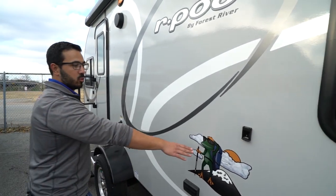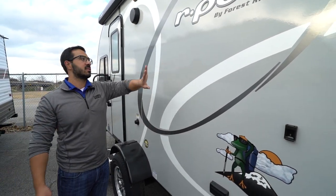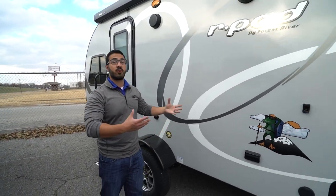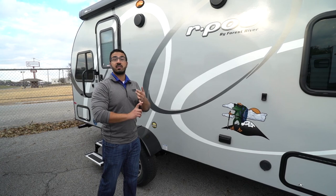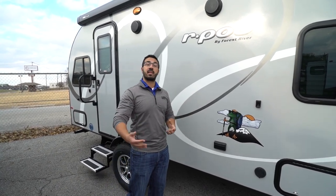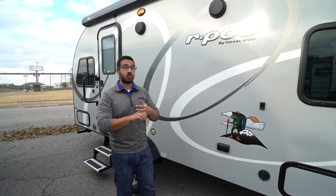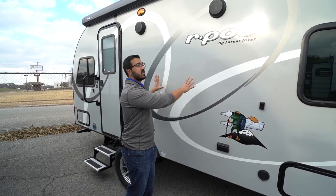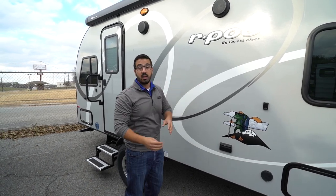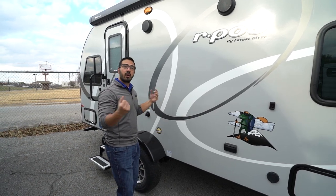Of course, fiberglass exterior — you get the cool frog on here. Cool thing though, folks, is behind this fiberglass is an Azdel composite, and that's a pretty big deal for a couple of reasons. One, it is lighter weight, so anytime you have a smaller RV and you can save weight, that's a great thing. Also, it doesn't absorb water or any moisture, so that gives you less chance for delamination — where you start to see the bubbles in the fiberglass. And also, it is a green material, so it won't have that off-gassing.